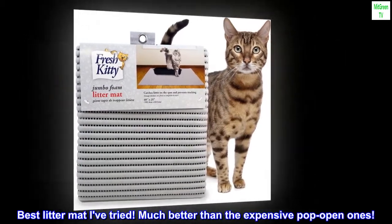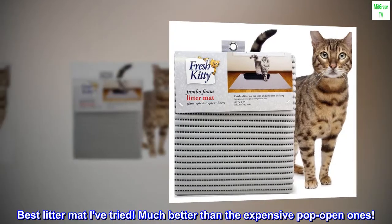Top reviews from the United States. Best litter mat I've tried — much better than the expensive pop-open ones.